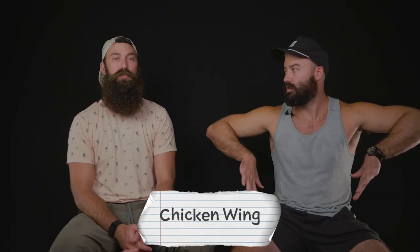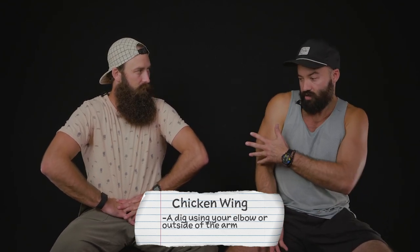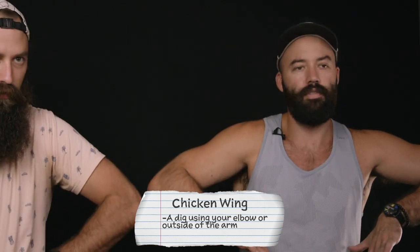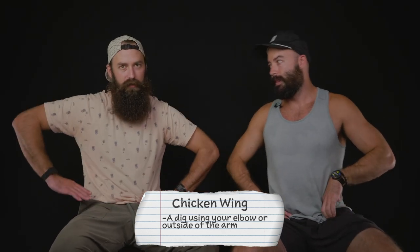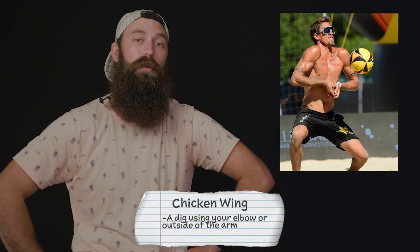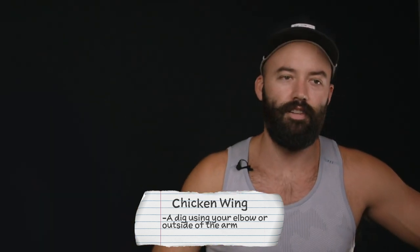The next term is chicken wing. Chicken wings are usually performed by defenders. It's when you're digging a ball and it comes to your side and you can't put your hands up fast enough, so you just flap your wings like a chicken. The person that does this the most is Riley and Taylor Crabb — they're probably the best at the chicken wing dig. Taylor's probably a little better.